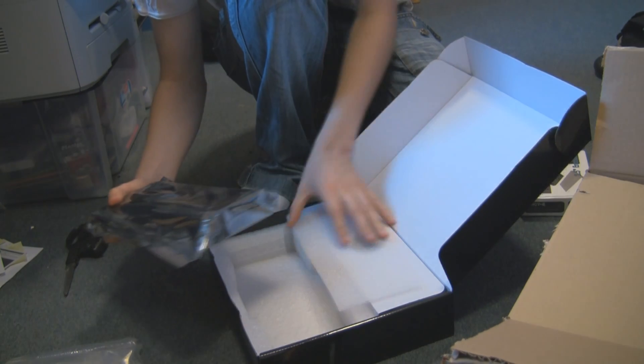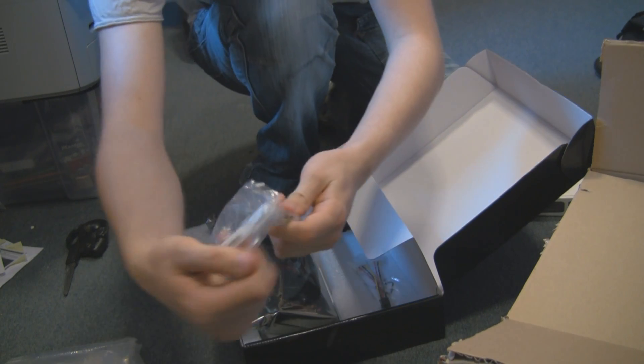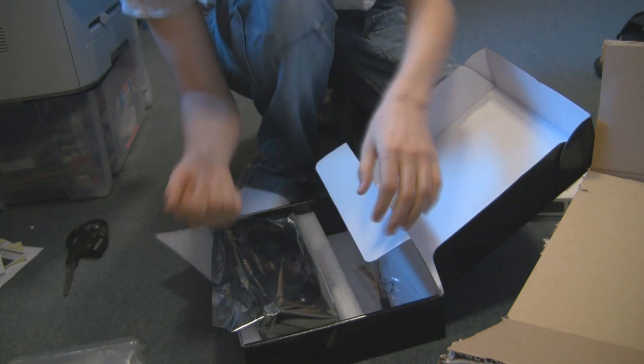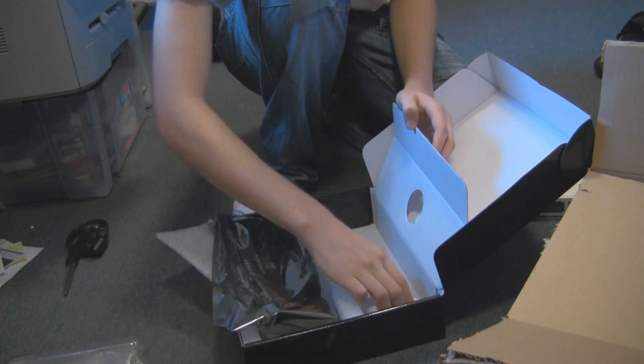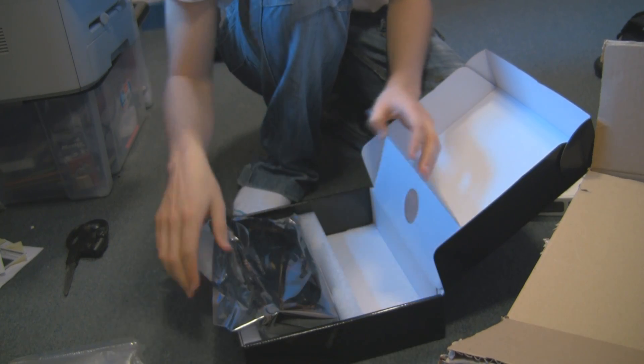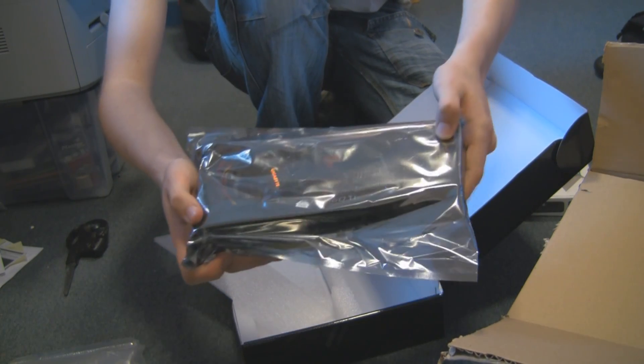Then you get the graphics card, which is pretty big — but we'll get to that in a second. Let's see what else we get: two Molex pins to a six-pin adapter, in case your case doesn't have one; VGA to DVI, in case your monitor's VGA; and another six-pin adapter. Can't really see the card through the static packaging, but it's using the WindForce cooling system, which is used on another one of their 560s.